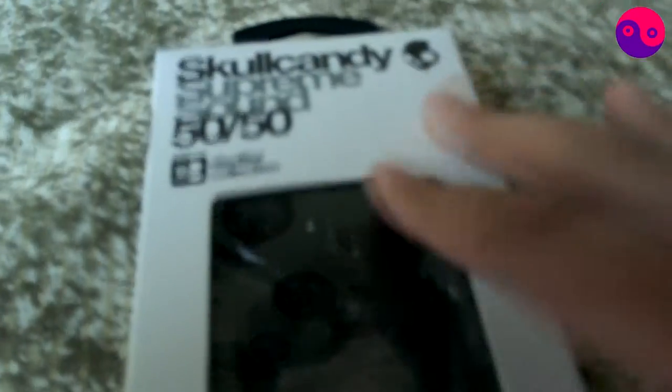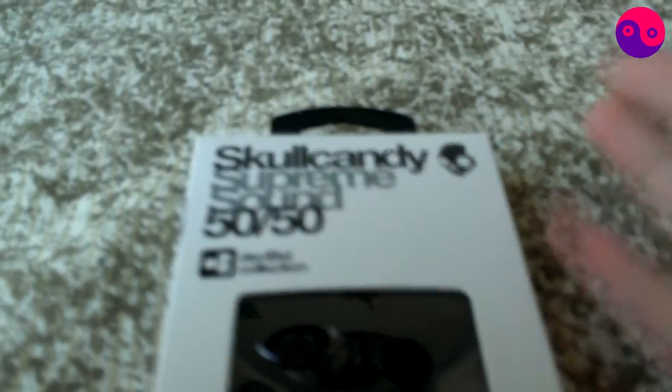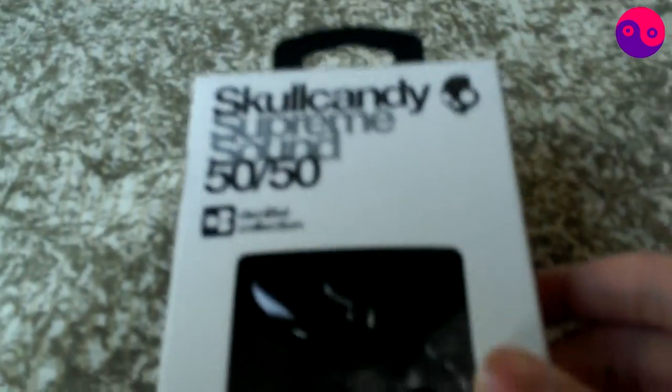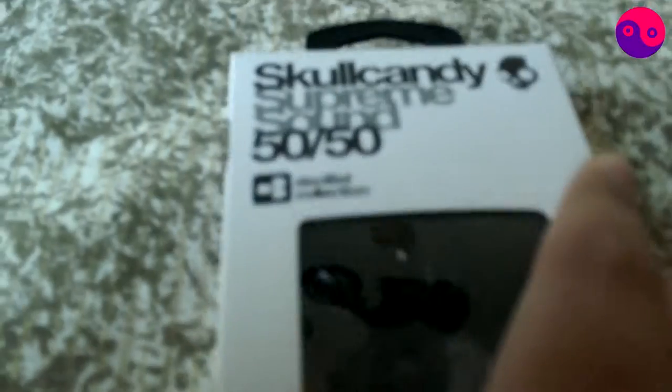This is a black one — I don't know if you can see it well or not, but we're getting it unboxed anyway so you can take a look at it. It's from the Supreme Sound lineup. It's supposed to sound better. It's from the Decibel Collection, which is — it says Decibel Collection over there, even if you guys can't see it, sorry about that. The Decibel Collection are probably just earphones which come in this new Supreme Sound lineup, and that's it.